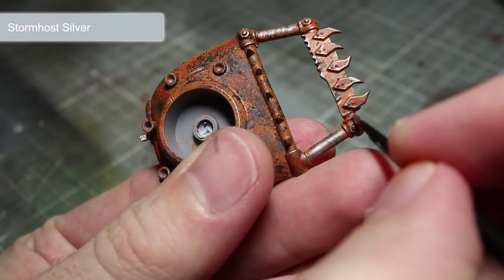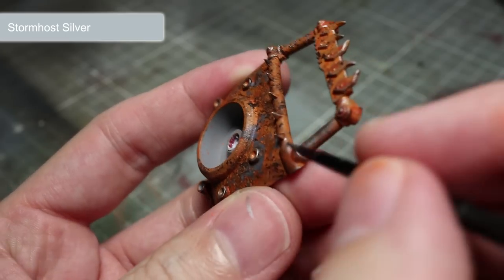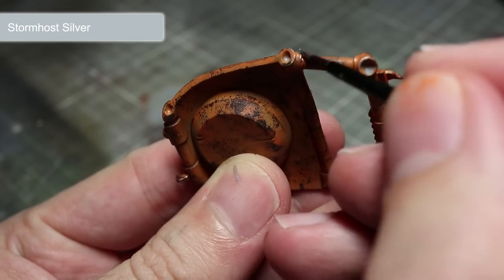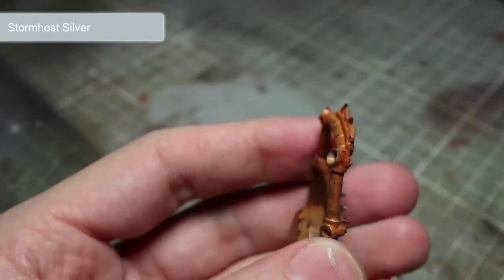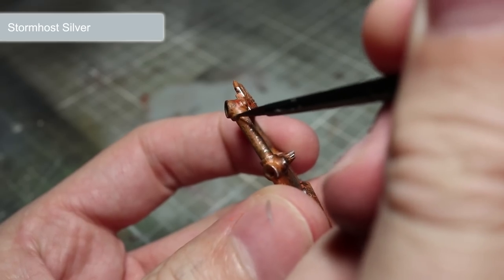Next, we want to add some wear and tear to the metal panels. This can be achieved by edge highlighting the edges using a metal paint. To create a more muted metal colour you can use Lead Belcher; however, I will personally be using the shinier Stormhost Silver. To apply, dip a fairly thin brush into your paint and drag it along the edges of the panels so that a fine silver line is left along them.